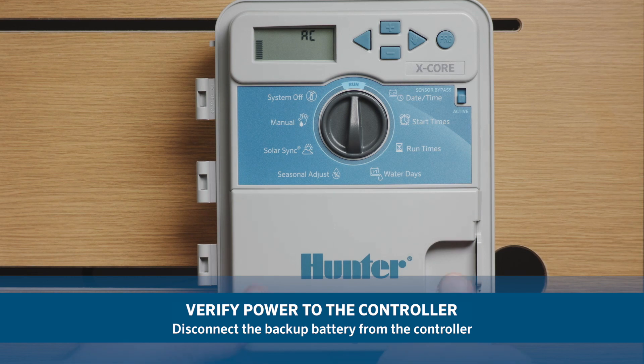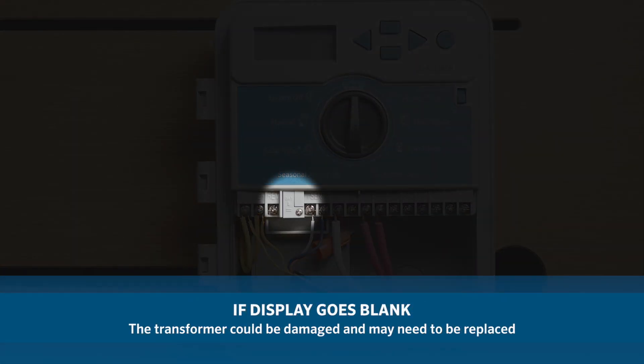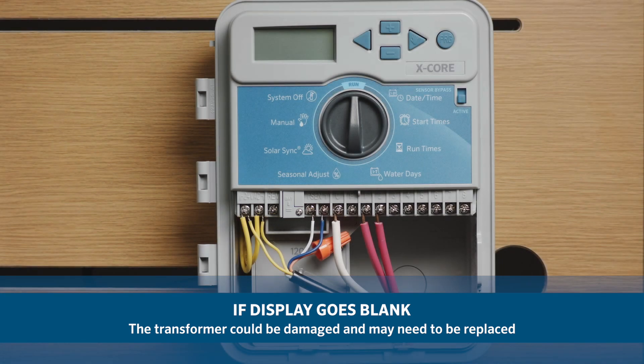To verify that you have power to the controller, disconnect the backup battery from the controller. If the display goes blank after removing the battery, the transformer could be damaged and may need to be replaced.